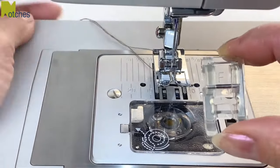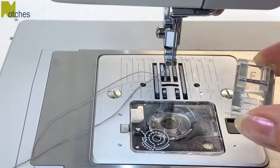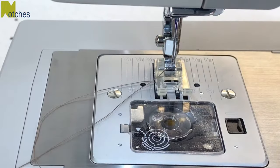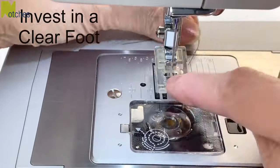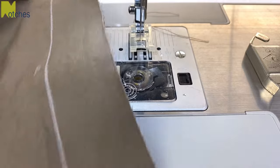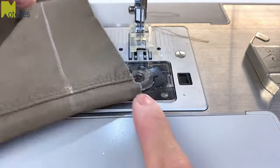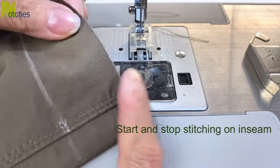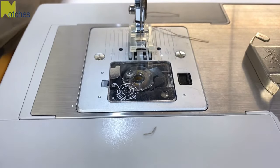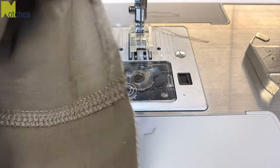On my domestic machine I'm going to change to a clear presser foot — I just find it so much easier to sew hems with. I'll leave a link for one in the description. If you take a closer look at the pant leg, this is the out seam and this is the inseam on the inside of the leg. This is where we want to start and finish our stitching so that the back tacking or back stitching isn't showing on the out seam of the leg.